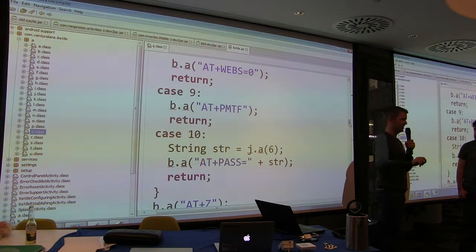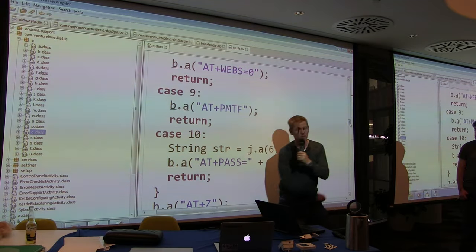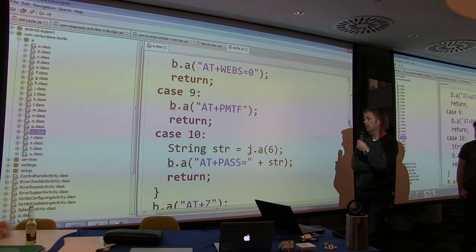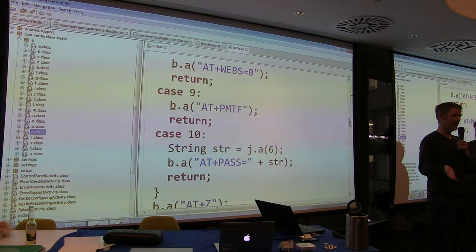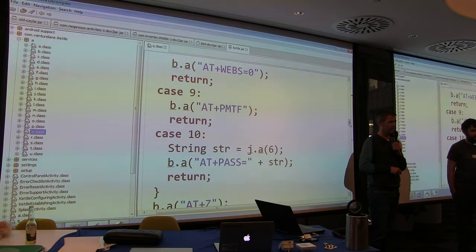The problem with the Android version of the app is it never successfully calls the final step. So we log in, type AT plus PASS, and we retrieve the user's Wi-Fi key. You can drive past houses in the street, do a de-authentication attack against the kettle, set up an evil twin, connect to it, type in six zeros, and retrieve the user's Wi-Fi key. Cool, eh? Is that crazy?